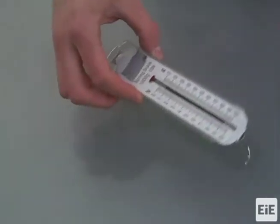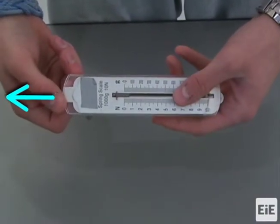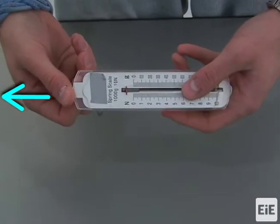For this second spring scale, the faceplate is being pulled outward or raised to align the red tab with the zero line.